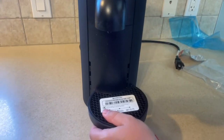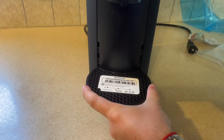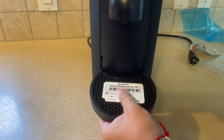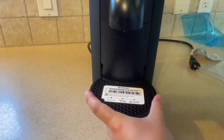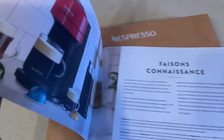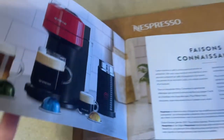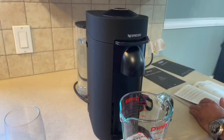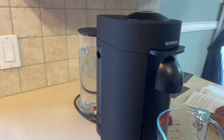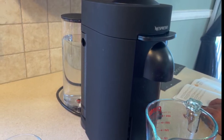The cup holder has different levels depending on the cup you're using. Let's have a quick look at their brochure — we see there are different cups and their sizes. Very nice.